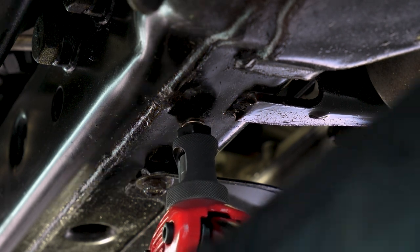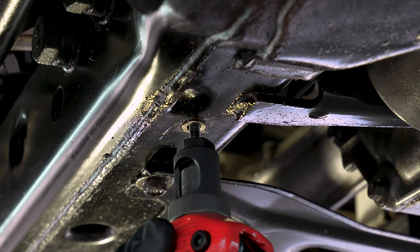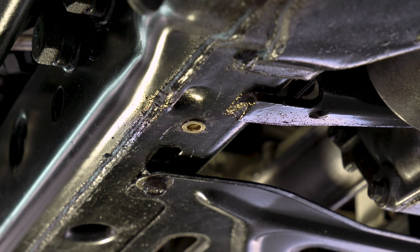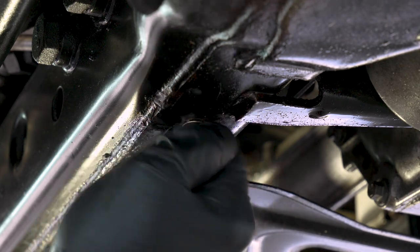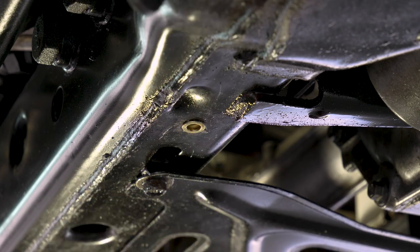There we go — oh, that felt much better. Let's pull this out. Turns out it doesn't take a lot of force. Let me grab the bolt. Make sure it's in there — oh yeah, it's in there. That is perfect. So now I just got to repeat that on the other side.